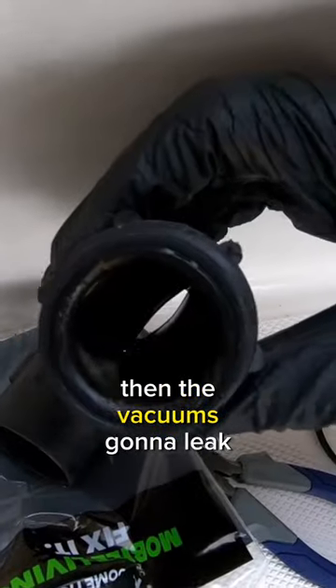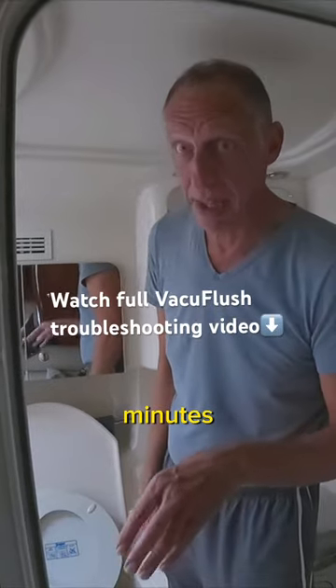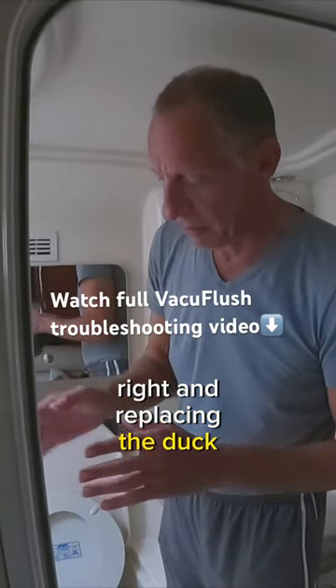then the vacuum's going to leak out. That's what happened to us — it was pumping every so many minutes, and replacing the duckbill valve solved it.